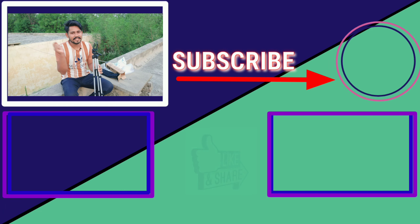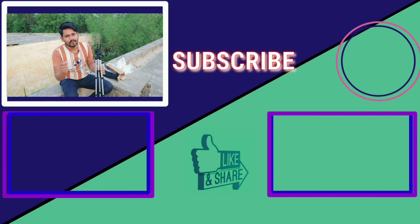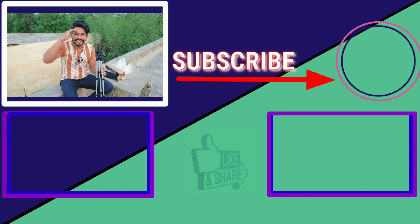I will see you in the next video. If you have any queries for YouTube or need any help, go to my channel. There are many videos where you can get more knowledge. Please tell me in the comments. See you in the next video.